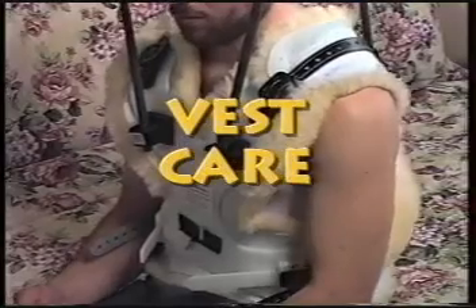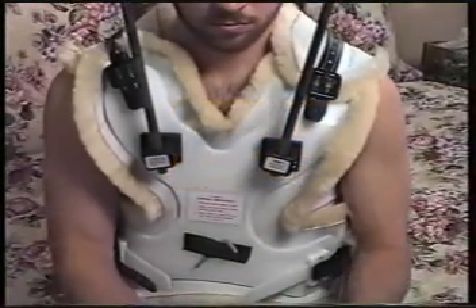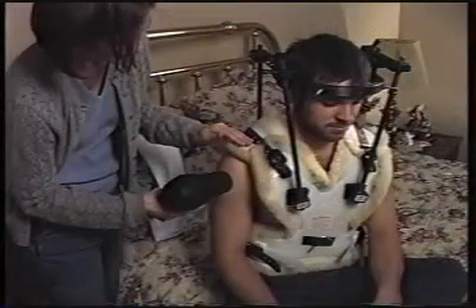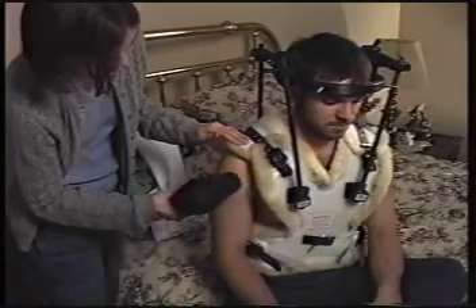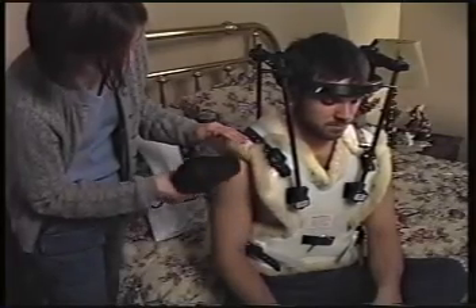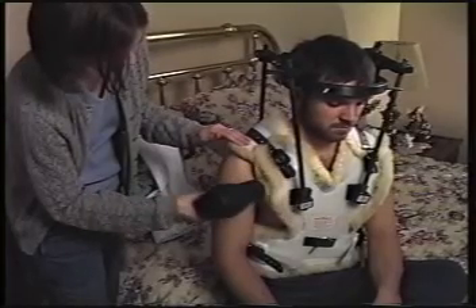It is extremely important that the vest fits snugly but allows you to breathe and move normally. Keep the vest liner dry at all times and do not remove it. If it gets wet, dry it with a hair dryer on a cool setting. If it gets dirty or develops an odor, call your doctor or nurse to ask about cleaning it or having a new liner put in. If you develop skin irritation under or around the vest, ask your doctor or nurse to trim it or put in extra padding.